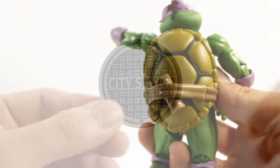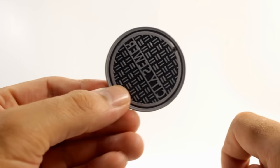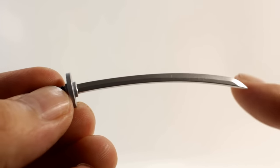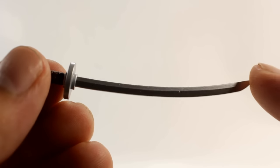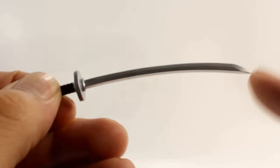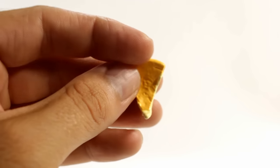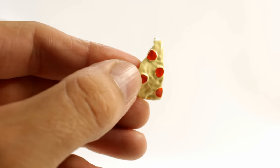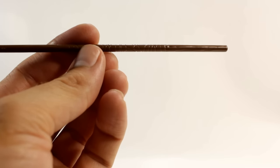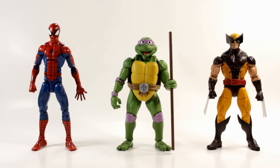Here's a closer look at the manhole cover — it's all sculpted, not just painted, which is very nice. Here's a closer look at Leo's swords — they're not metal but they look very nice, sturdy, and don't feel like they're going to snap or warp. Donatello's piece of pizza looks pretty good too; it's not super detailed but maybe that gives it an animated look. I'm kind of surprised they didn't give him some kind of weird gadget, but the pizza is cool. His bo staff looks cool too, though there's no paint on it.